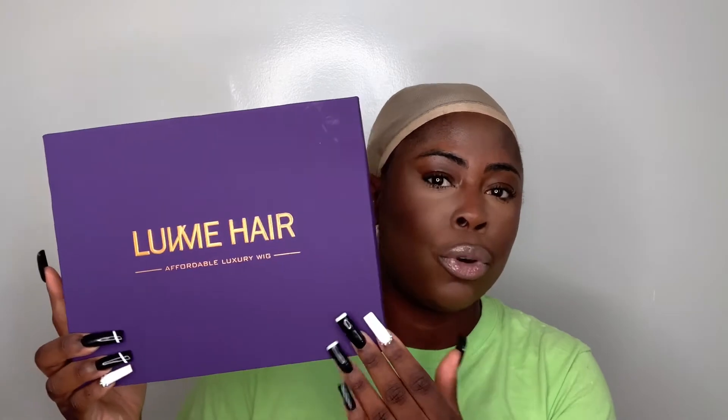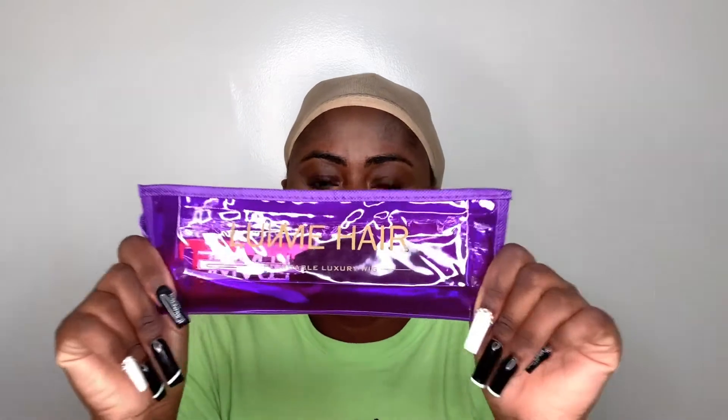So I've seen the wig in this box — you know the typical royal purple Love Me Hair shipping and packaging containing boxes. It came with this pack of wig caps, two wig caps in one pack. It also came with this little baggie of wig supplies — I'm going to open it up and show you guys what's inside.